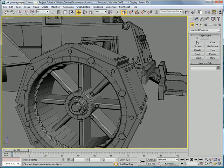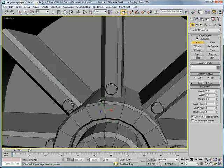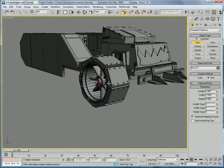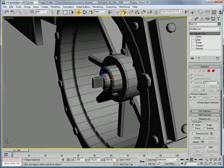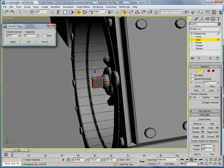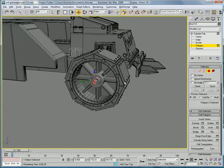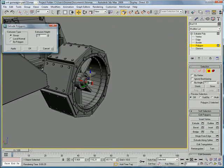Create a box right on the wheel thing here. Drag it out, decrease the height a bit, convert to editable poly. Select these edges and chamfer — give it a small chamfer polygon. Select this and extrude a few times.